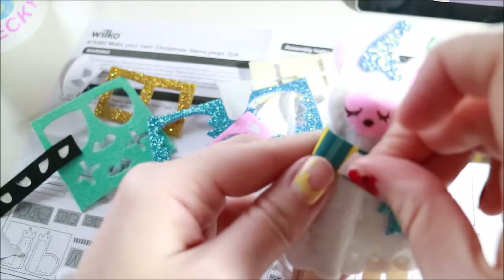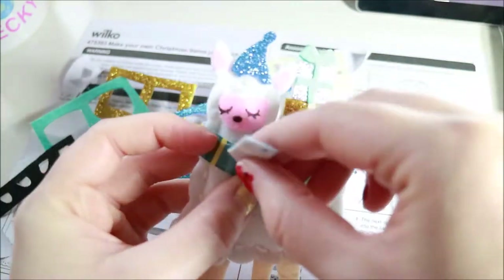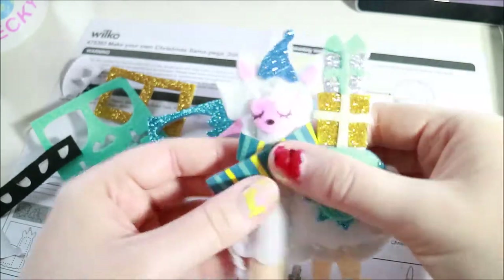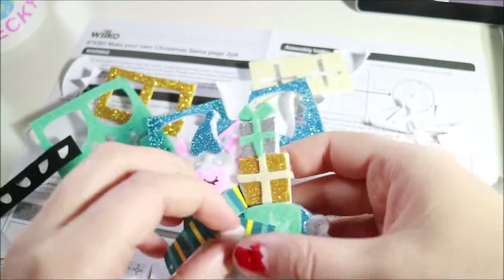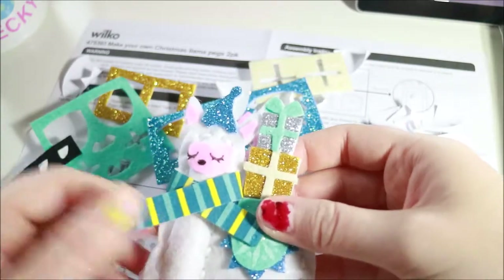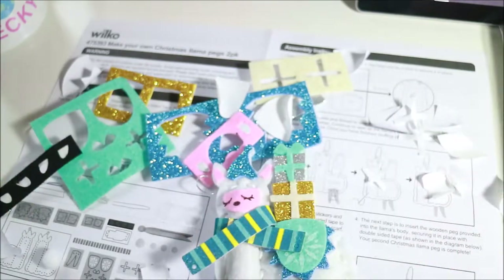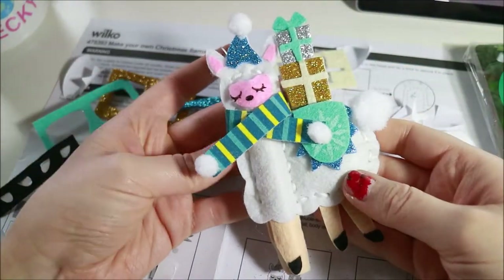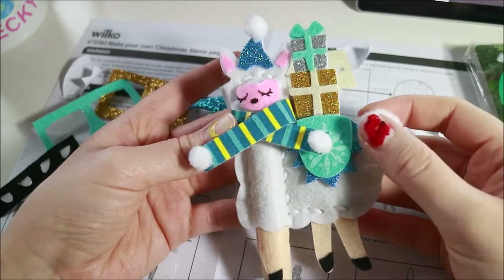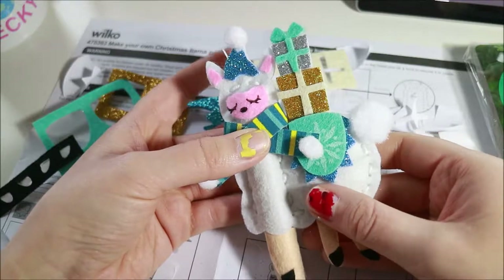Oh man, it just came back off again. That's not what I wanted. And then I did a pom-pom, and a pom-pom, and on the top, and on the butt. I think I'm just going to sew them on. Ta-da! I totally cheated with the pom-poms and sewed them on with my own thread and needle, because I just don't think double-sided tape would have worked.